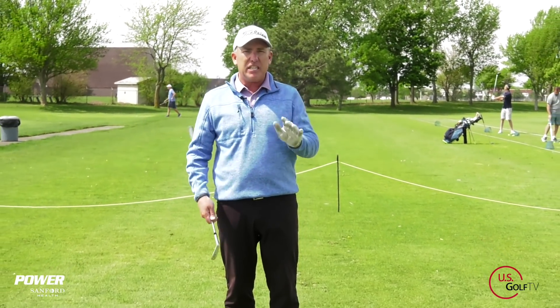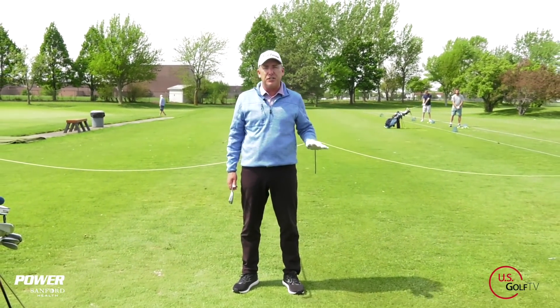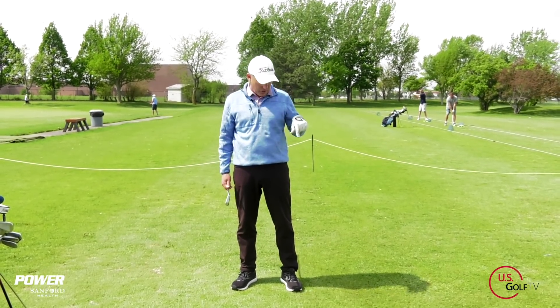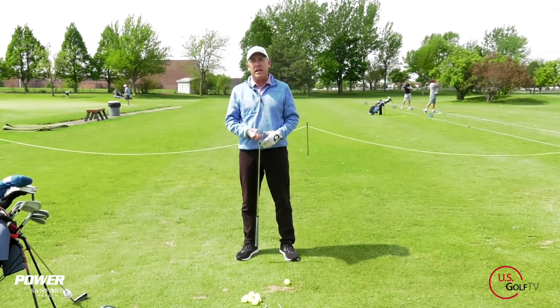What is 60-40? Well, 60-40 is 60% of the weight or pressure on your lead foot, 40% on your trail foot. So for me as a right-handed golfer, that's 60% weight on my left foot, 40% on my right foot.